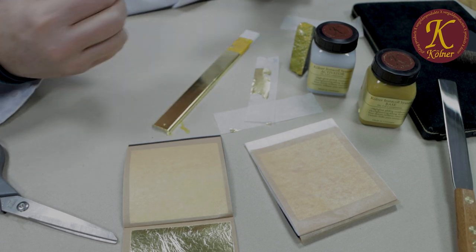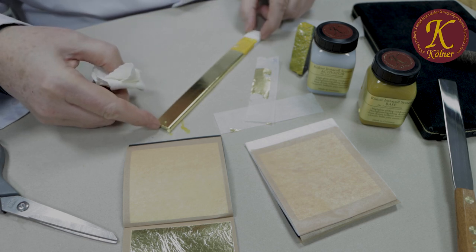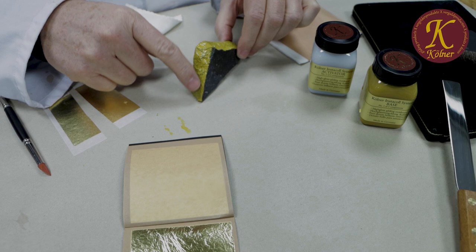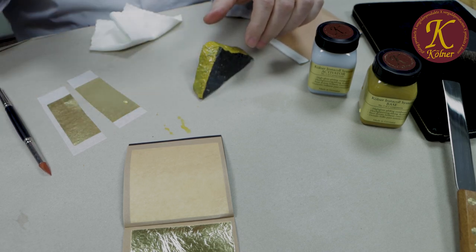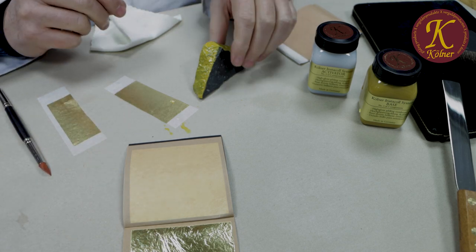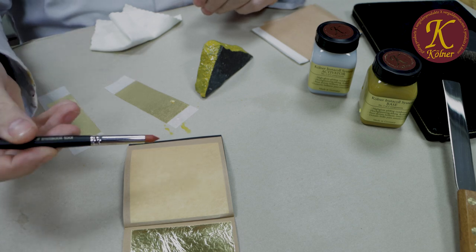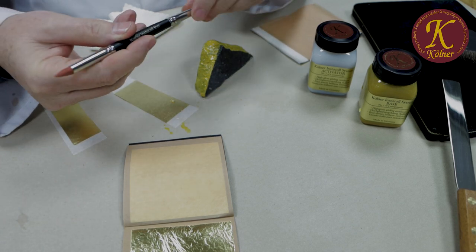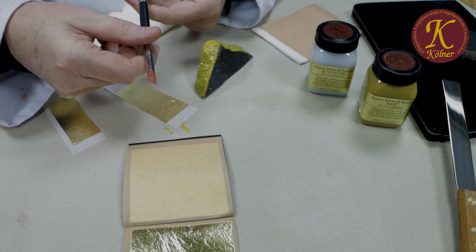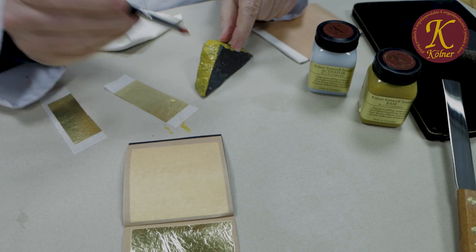This is how to apply transfer gold leaf — you need sharp scissors, a tissue, and off you go. For a rough surface like the stone, Kölner has developed a special tool called the Kölner tool. It has two sides: one with a slanted triangular edge for v-cut lettering on memorials, and one pointy side. The tool is made of rubber and can be used to push gold into rougher surfaces.